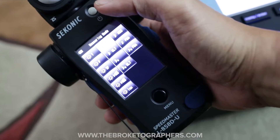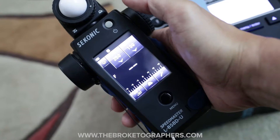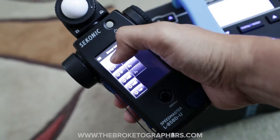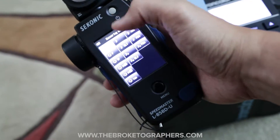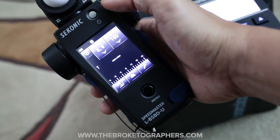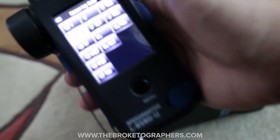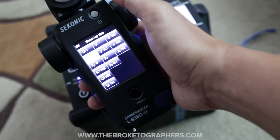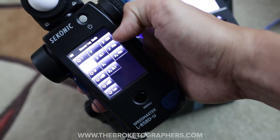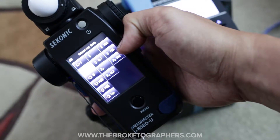So there's a bunch of different measuring modes. You have your shutter speed which will give you your f-stop based on your shutter speed and ISO, and then you have the inverse where you dial in your f-stop and it'll give you your shutter speed. There are a lot of other different modes here, but the one that I want to use is actually these two on the right — FDA, which is flash duration analysis.